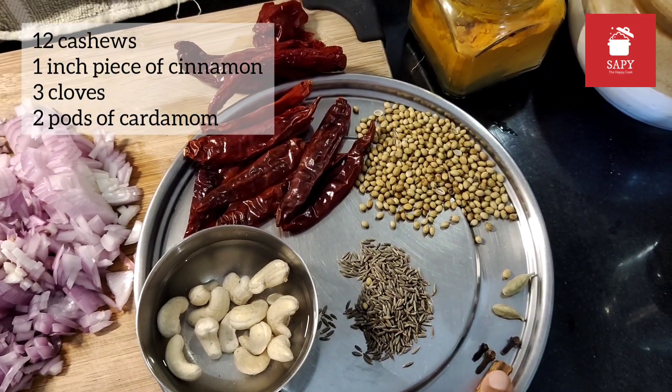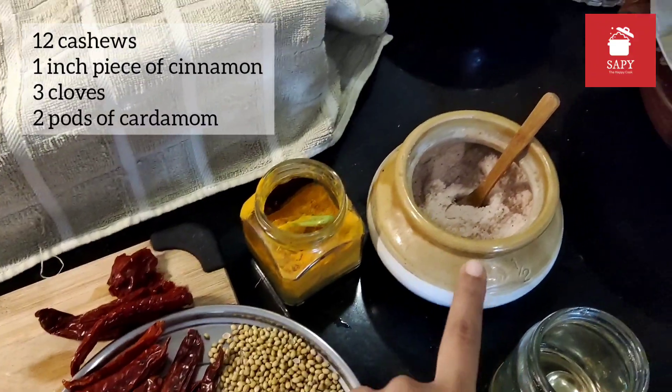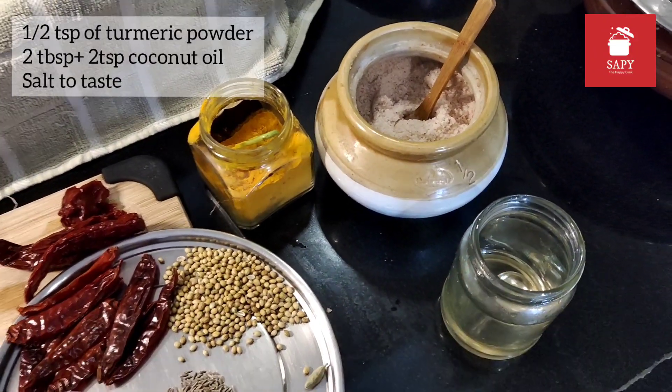Also for the masala paste: 1 inch piece of cinnamon, 3 cloves, 2 pods of cardamom, salt to taste, 1 tsp of turmeric powder, and oil to cook the dish.